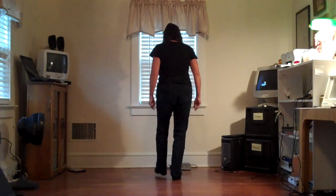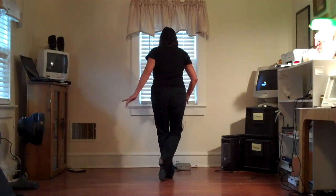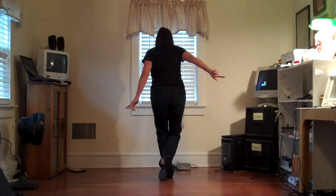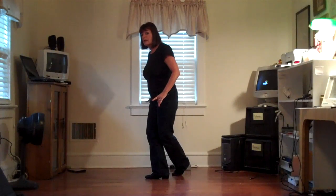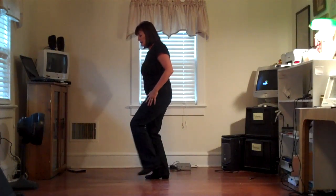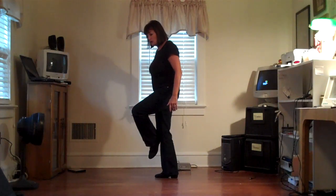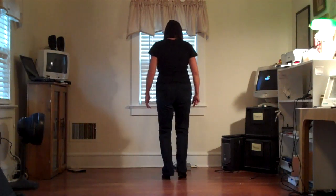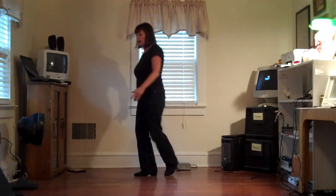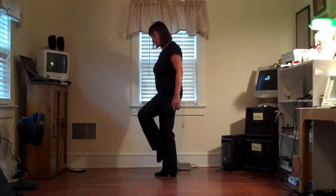We're going to do heel, and heel, and point with your right. Your right's behind your left. Then we're going to unwind to the right — three-quarter turn — and your weight goes to your right foot. Real important. We're going to step, kick, step, hitch. Let's do that one more time from the heels: heel, and heel, and point, unwind. Step, kick, step, hitch.